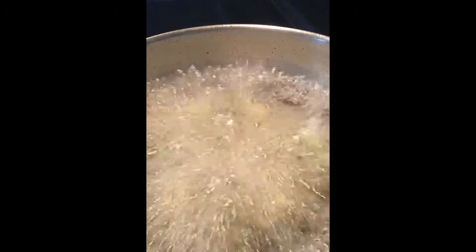Now fry the pakodas in hot oil. Fry them until they turn striking golden brown and crisp from both sides, which takes about 10 minutes.